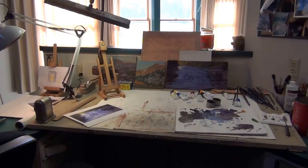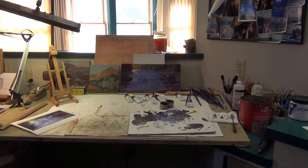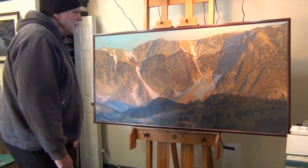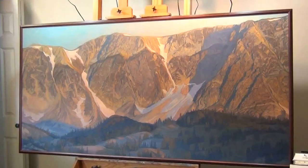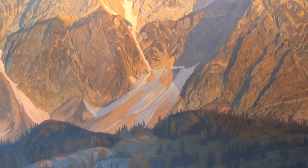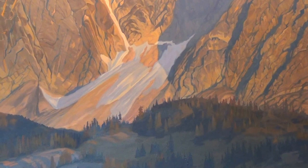I compose as I go. I'll get a layer on and think, you know what, I don't think I like that — so I'll paint over it and try something else. I like my paintings to look interesting up close. These trees in the photo just look dark, but there's going to be a lot of color in there. I want it to be something pleasing to look at as far as brush stroke, edges, and composition — not just a copy of the photograph. That all kind of happens towards the later stage of the painting.